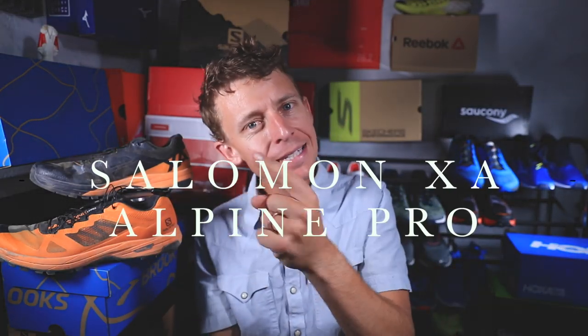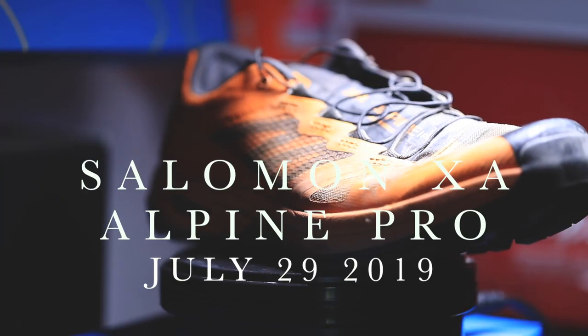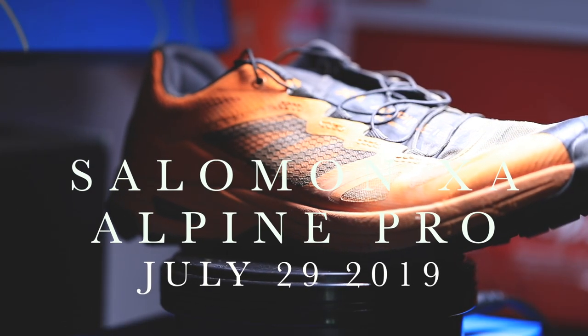Here are my first impressions of the Salomon XA Alpine Pro — not my full review. That'll happen after 50 miles.